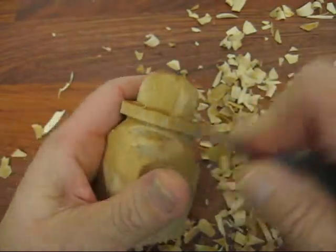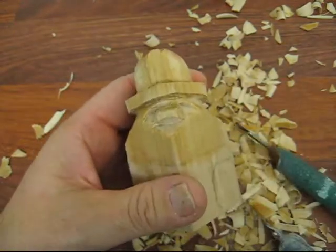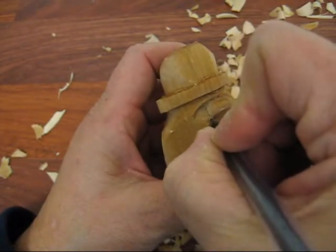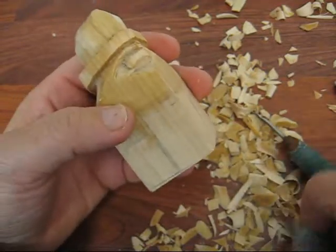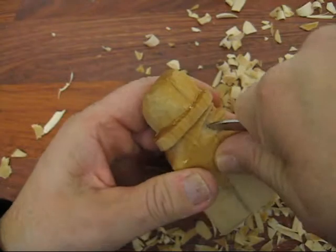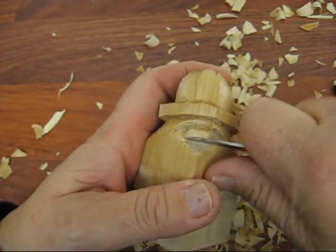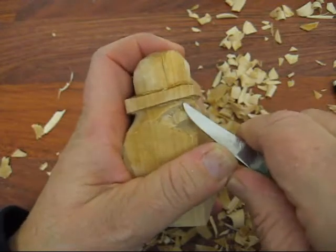We're going to trim all this down. There's a little bit of an S-turn there — I should have made the nose a little bit longer, but it is what it is. If you bring it up and around and bring it down to the bottom here, you've got a little bit more space there. We're going to trim all this down because it's way too wide.